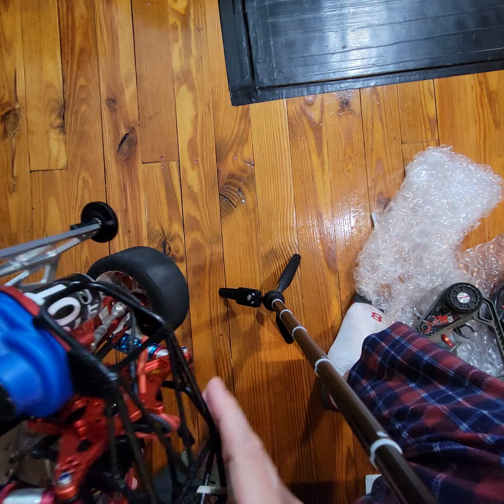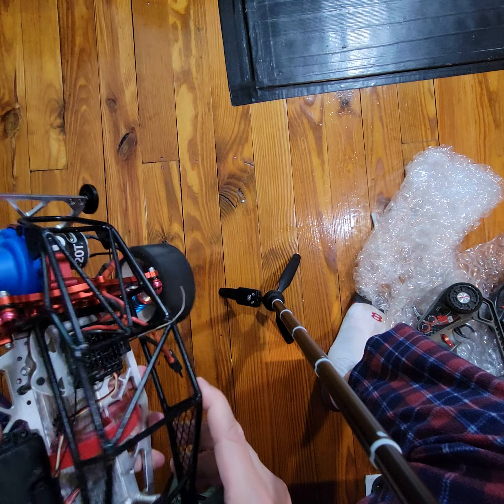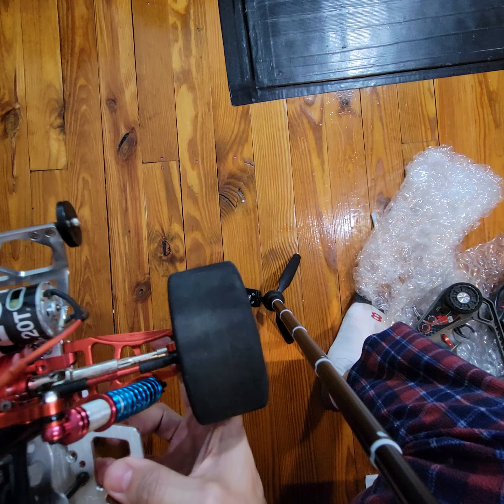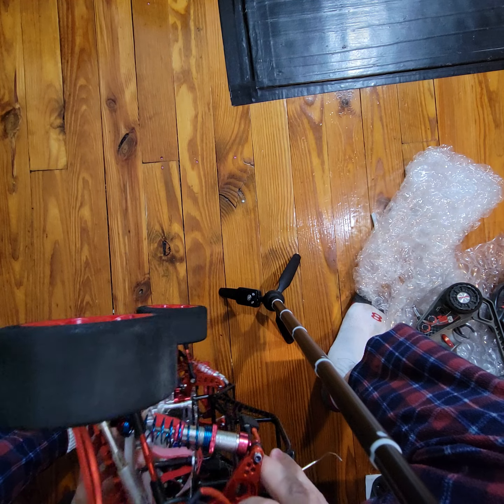It's got the covers on the gearbox. Crazy, man — just crazy.